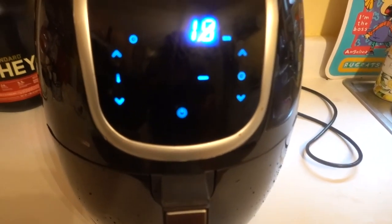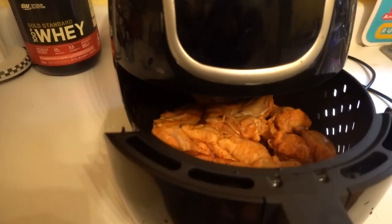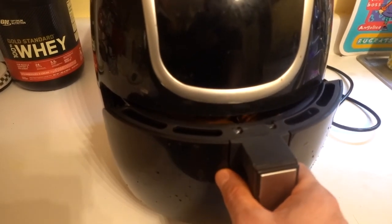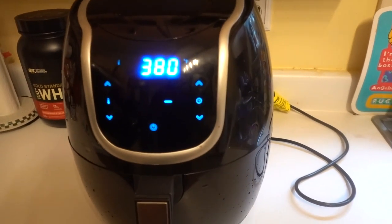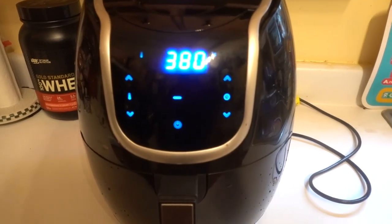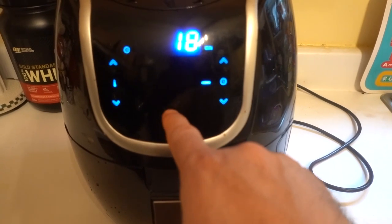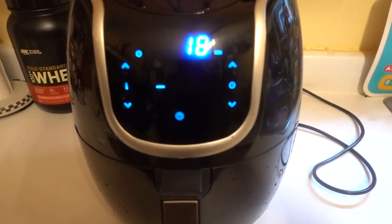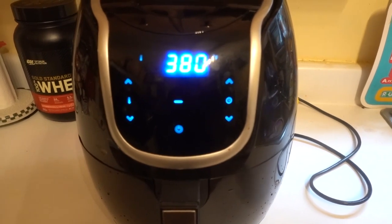If you decide to open the machine, you can go ahead and open it, just like that, and then you can just close that back up and it will start automatically. If you want to stop the machine from cooking, all you've got to press is that power button. This power button is to turn on and to turn off, and of course it will turn off by itself once the time is up.